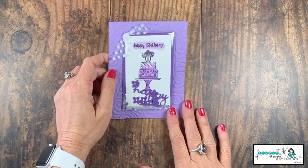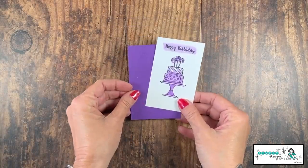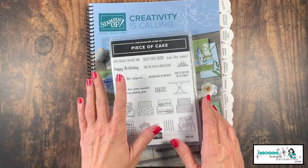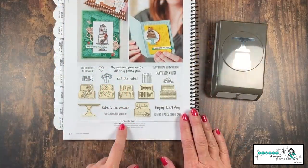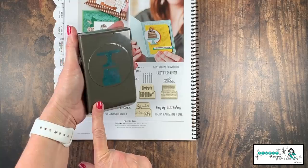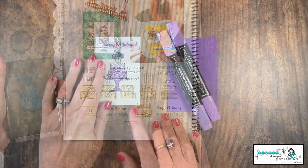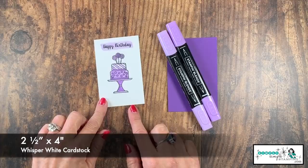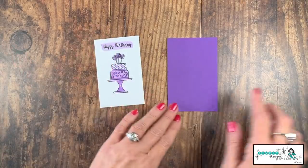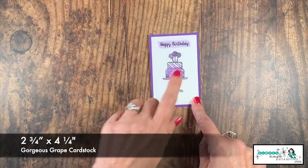Here's the shaker card I shared with you a few weeks ago, and guys, this one is super easy to do. I've already created my focal image with the Piece of Cake stamp set — I love all the little cakes going on here. You'll find that stamp set on page 64 of the 2019-2020 catalog. It comes with a matching punch too, though we're not going to use the punch today. I stamped it on a piece of whisper white cardstock, two and a half by four inches, and colored it with the Highland Heather Stampin' Blends combo. I also have a piece of gorgeous grape cut a little bigger — two and three quarters by four and a quarter inches.